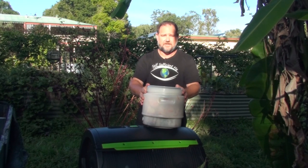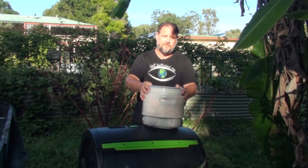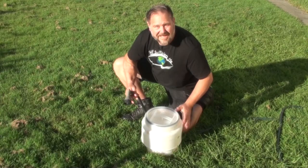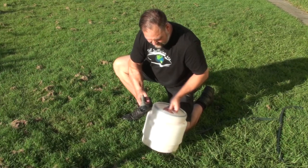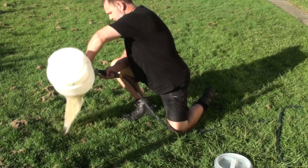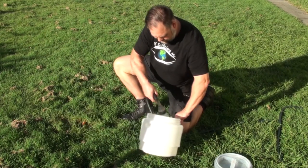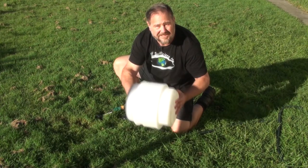I'll empty this out into the compost pile or tumbler and there'll be plenty of space for scraps at dinner tonight. It's also really easy to clean out.